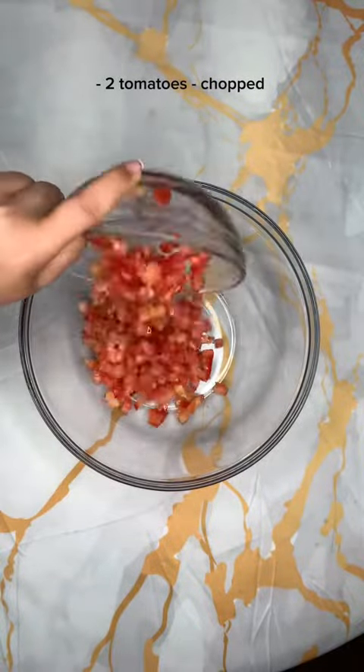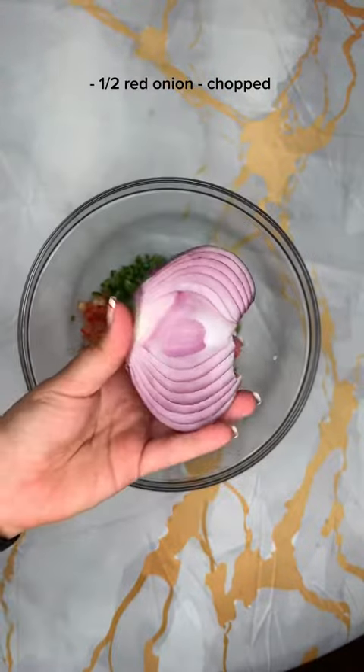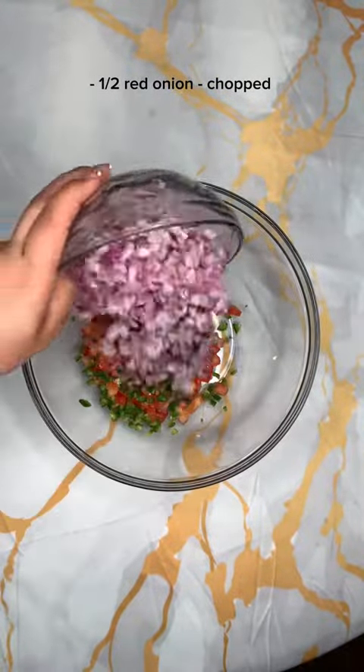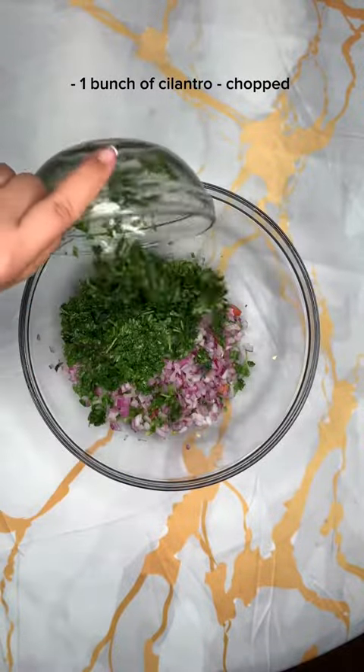Once that's placed in the fridge, go ahead and start cutting your vegetables. I started out with some tomatoes and some jalapeños. I also cut up some red onion and cilantro. You want to make sure your veggies are cut thinly — don't make them too big.